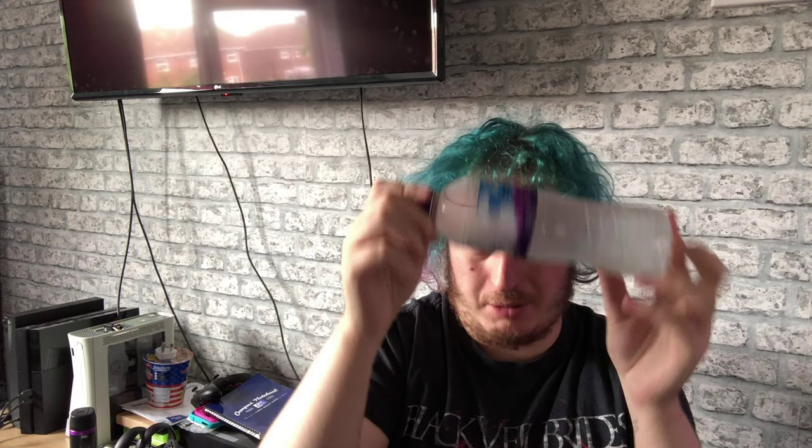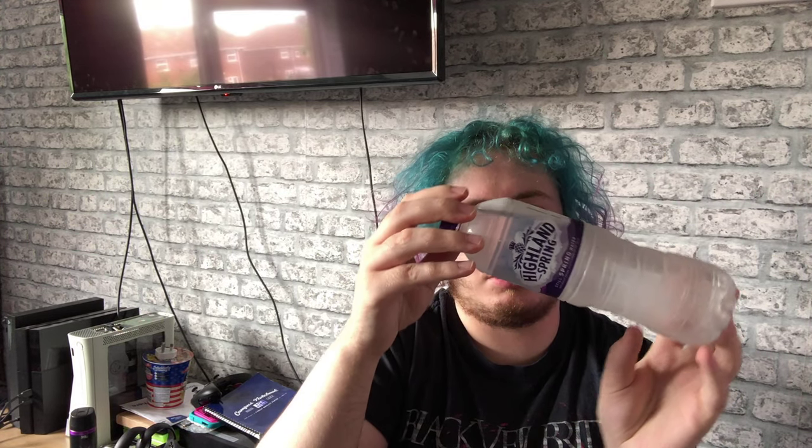I haven't got smart water cold, so I've got some Highland Springs. It's a bit of shit, but it's not as good as smart water. But let's taste this out.